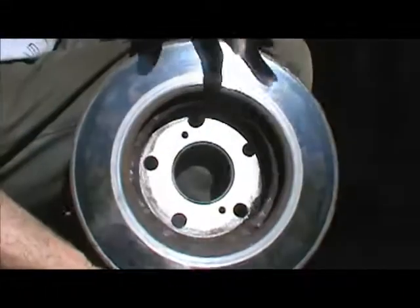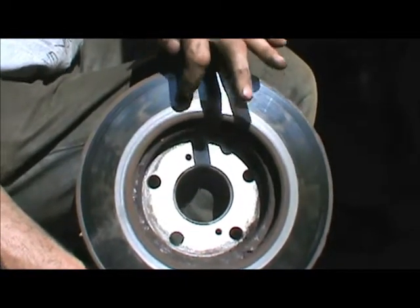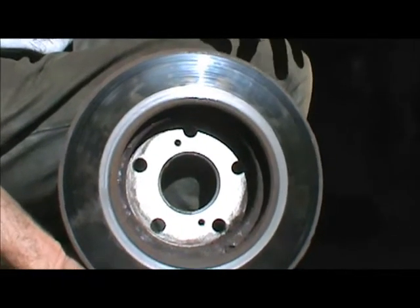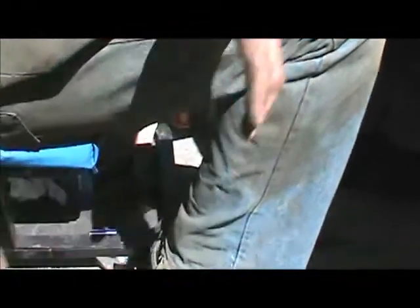Now you can maybe see it a little better. You can see that the inner edge of the rotor has been scraped — it's been metal to metal. And although you probably could salvage this rotor by machining it, better just to replace it. That one has seen better days.